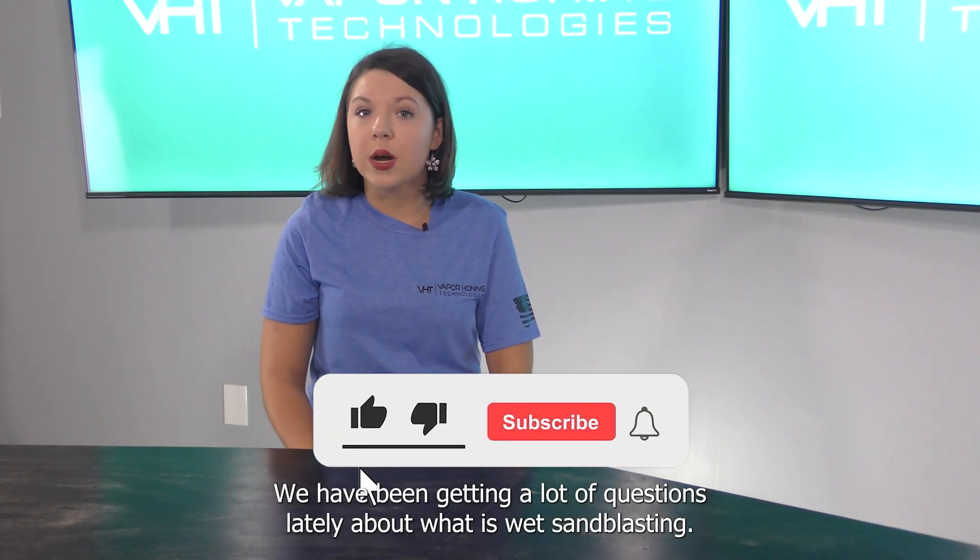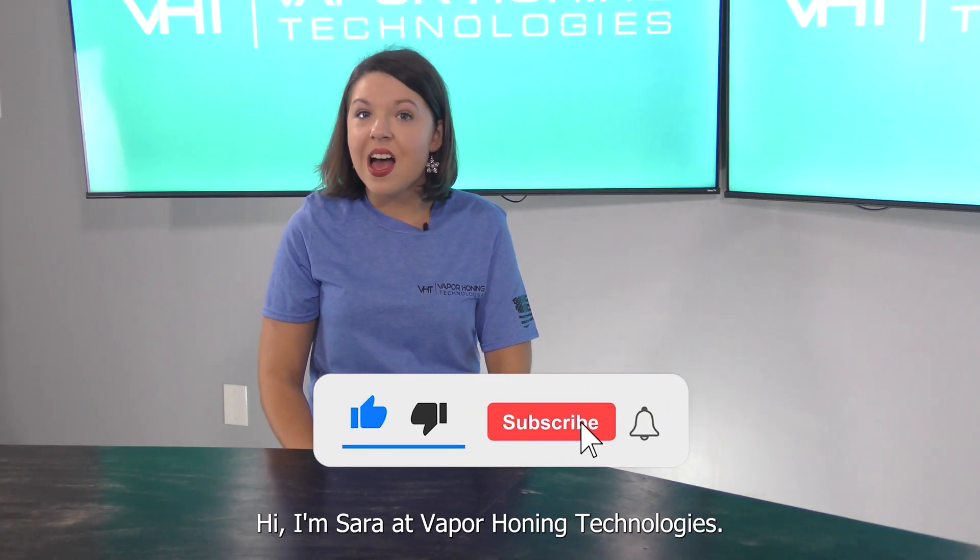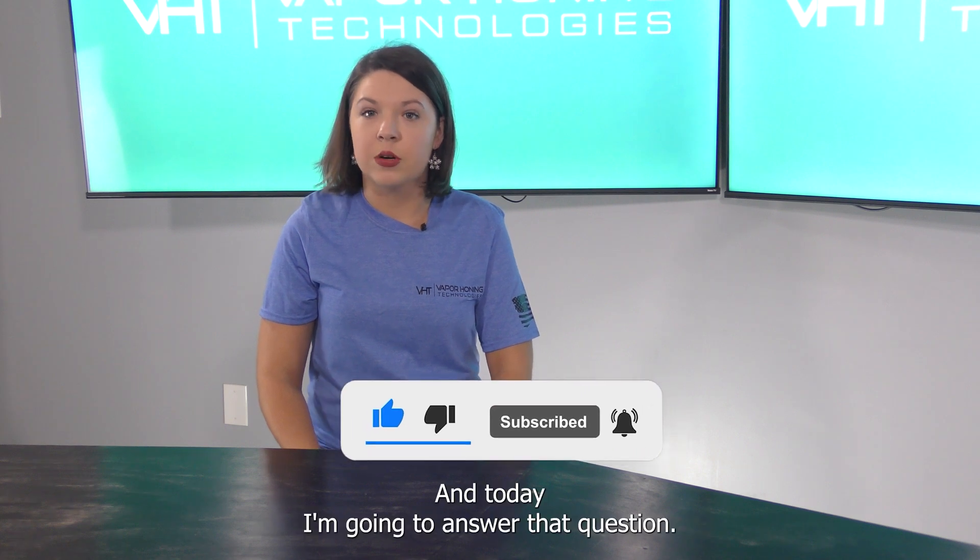We have been getting a lot of questions lately about what is wet sandblasting. Hi, I'm Sarah at Vapor Honing Technologies and today I'm going to answer that question.